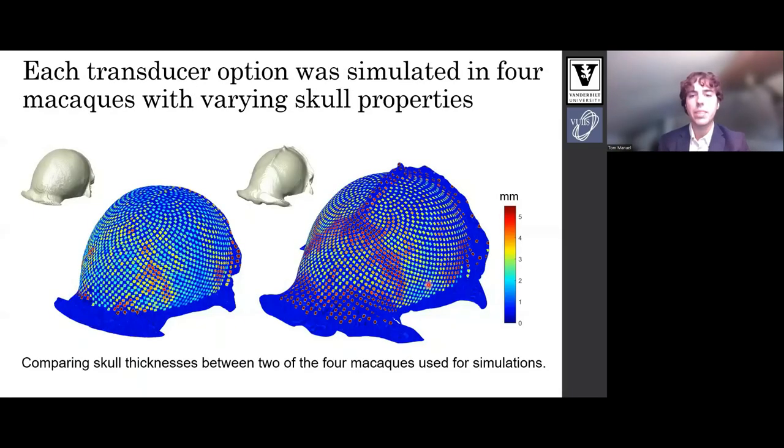Skull size and thickness vary across subjects, so we ran all simulations in four subjects to report average values across subjects. This visualization highlights both the average difference and the spatial difference in skull thicknesses shown for two of our monkeys.